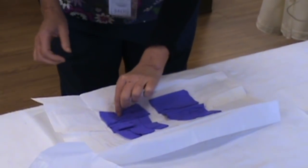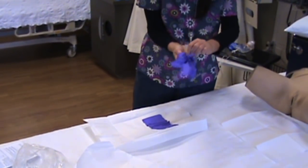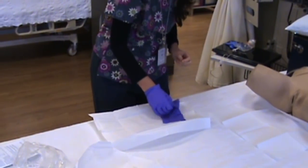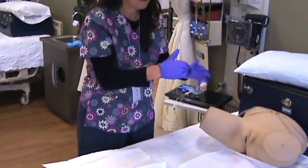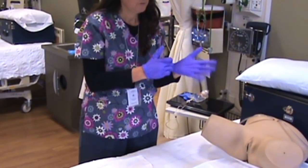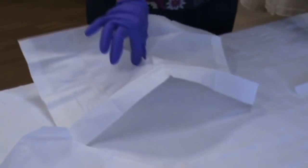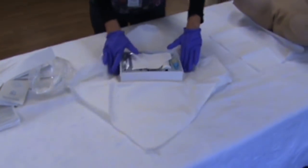For sterile gloving, remember that you pick it up on the inside of the glove and slide your hand in. For the second glove, get under the edge and slide your hand in. Then adjust them from the middle — you can touch the middle because it's still sterile.